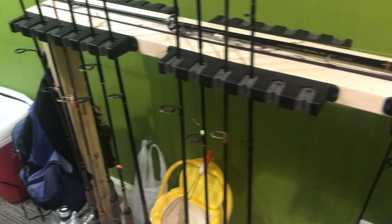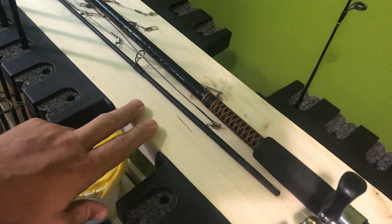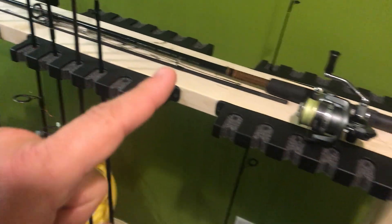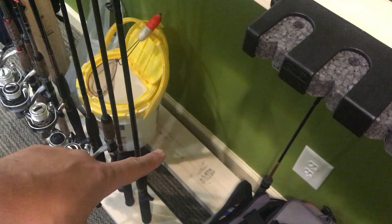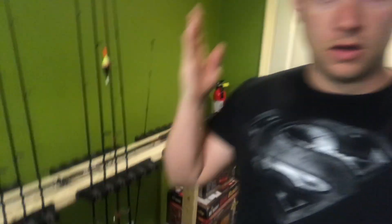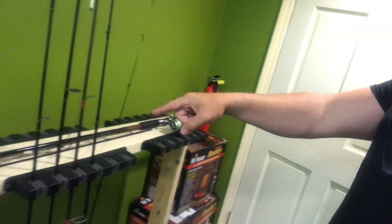We're going to start with the big 2x6s. These are just regular pine 2x6s. There are three of those that are 47 inches long. So you need three of those. To simplify that: you need three 2x6s at 47 inches long. If you go to a store looking for them, you can buy them most places at 12 feet long, so you can just get one board. That's one 12-foot 2x6.